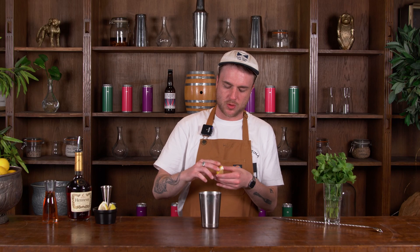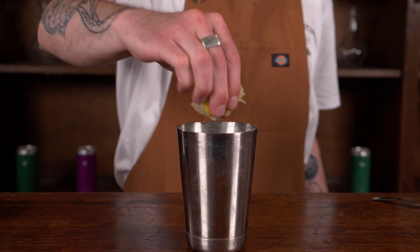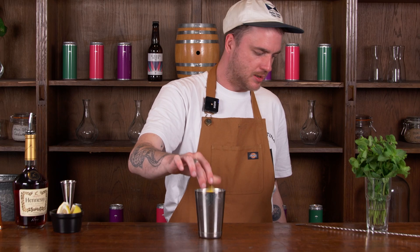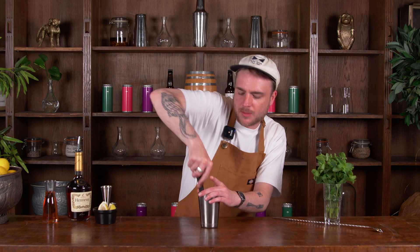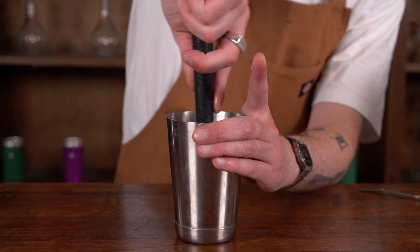I'm going to take one of these lemon quarters and just use my fingers to squeeze most of the juice in there. Then I'm going to chuck that whole bit of lemon in the bottom of my cup. I'm going to take my muddler and just use that to give it a bit of a squish, get the rest of the juice out of that and get some of the flavour out of the skin as well.